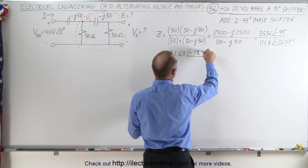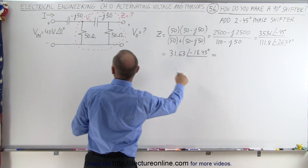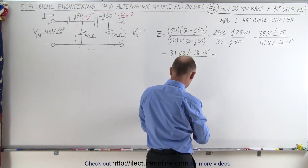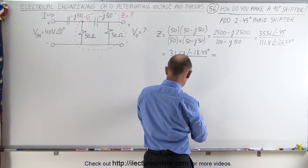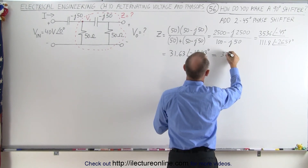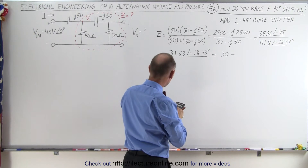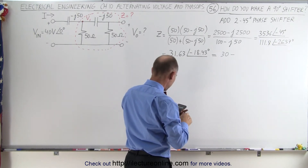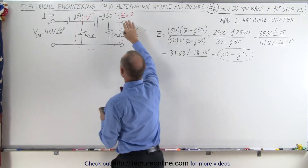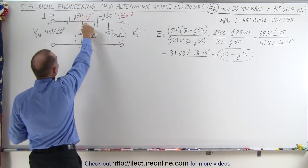Now let's convert that back to rectangular form because we're going to have to add it to the first capacitor. Taking cos(18.43°) × 31.63 gives us exactly 30, and sin(18.43°) × 31.63 gives us exactly 10. So the impedance Z of this parallel section is 30 − j10. Now we can calculate V1 — we don't need to add anything further here, we can proceed.